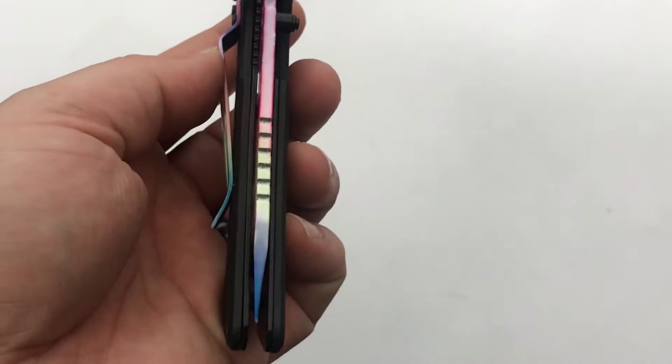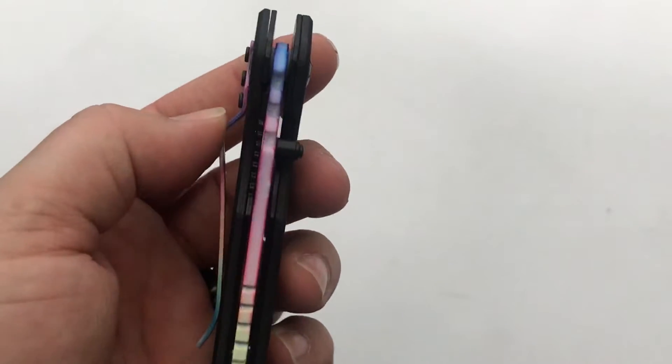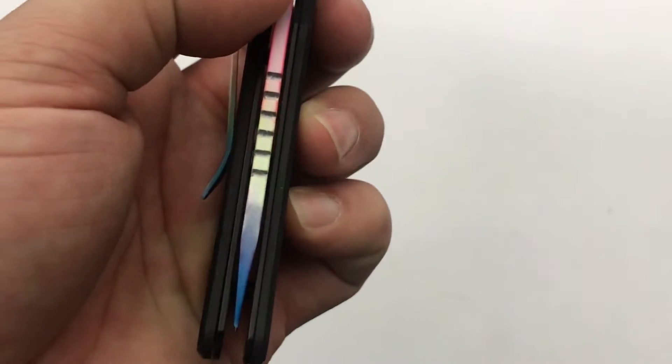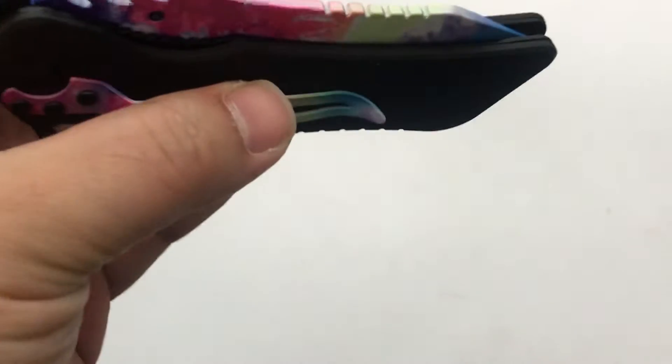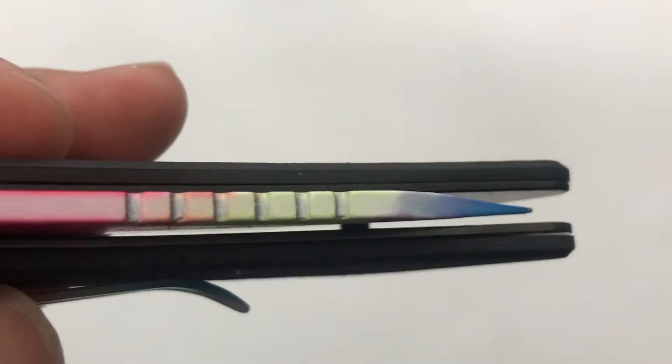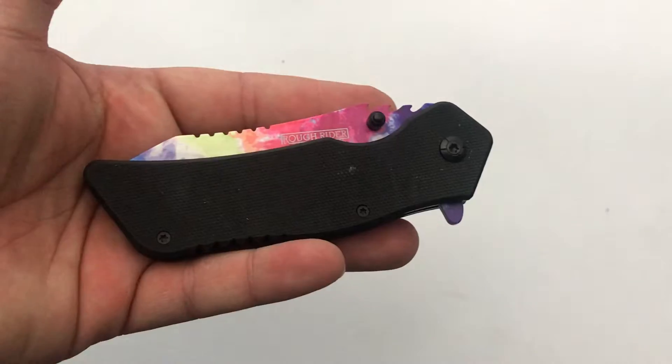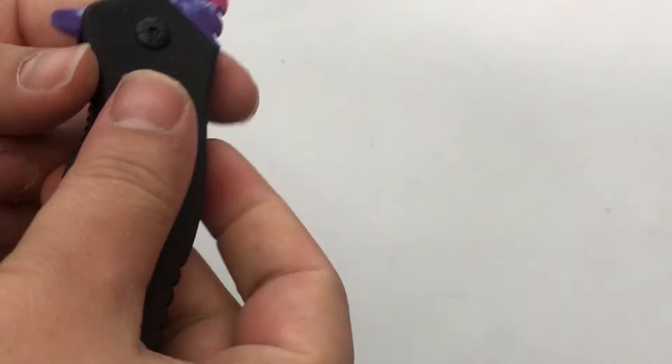Centering is off to the left — it's pretty bad, almost touching on that side. You can see some daylight through there; it's off a little bit. So if you're anal about that, you probably want to stay away from this knife. But for me, don't care because it's $5.